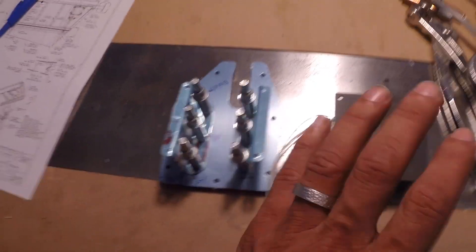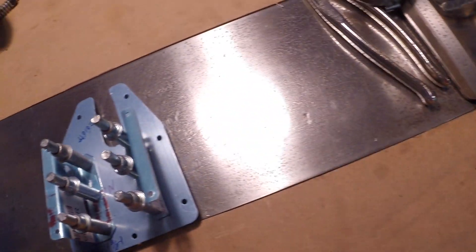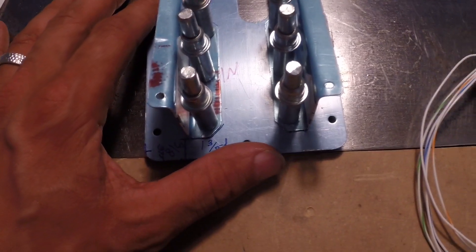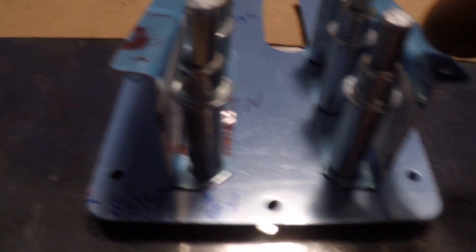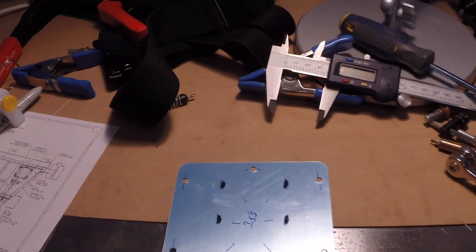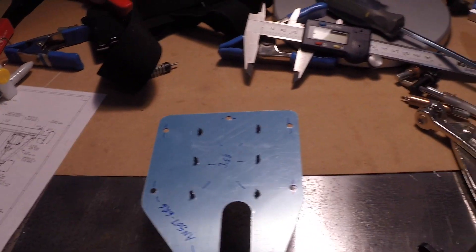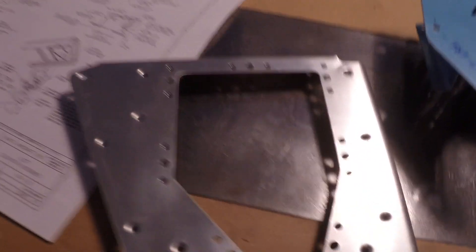Alright, check it out. We have our elevator trim tab motor - Ray Allen servo - and we've fitted it in the housing that Van wants us to make up: the 616pp electronic trim bracket 602 B&L, there are two of them. I've done all the measurements Van's wanted - 3/8ths from the back edge, 1 and 3/8ths from this edge. I basically just bolted this up to the servo, got the line spacing, got these drilled up. In my next video I'm going to be dimpling all this - still waiting for my number 6 dimple die to come in from Cleveland.